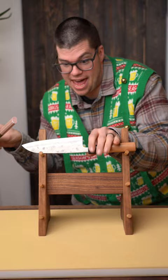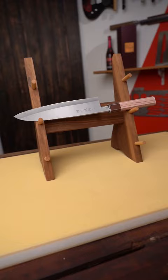So head to knifeware.com and grab your very own Origami Hocho and save Christmas. Merry Christmas!